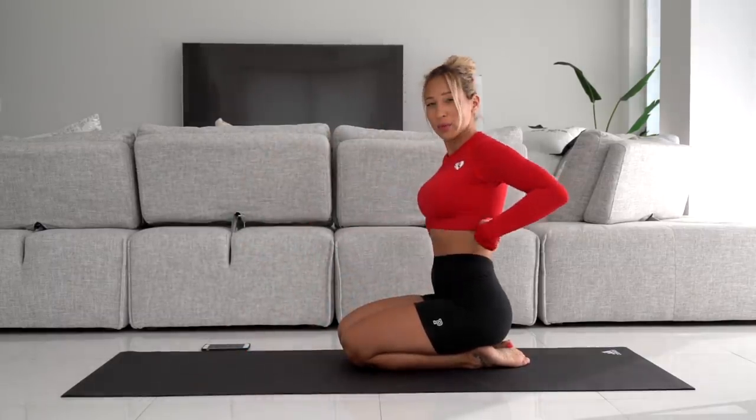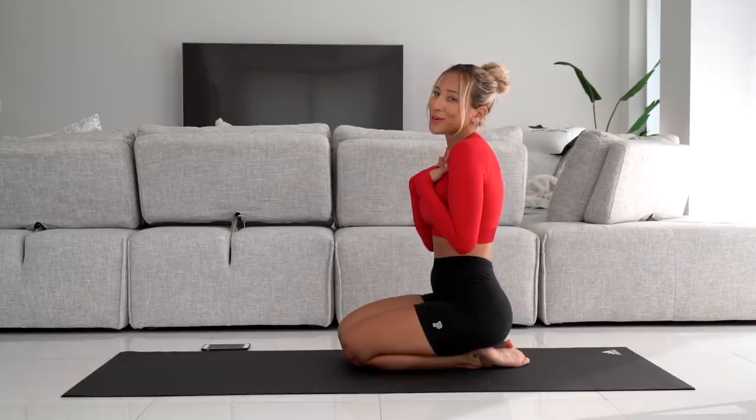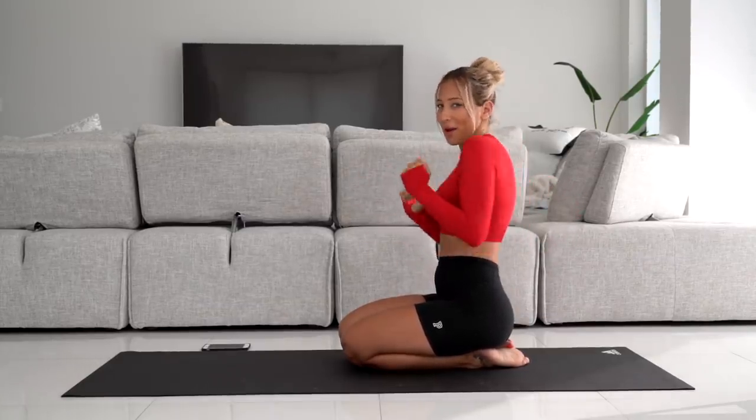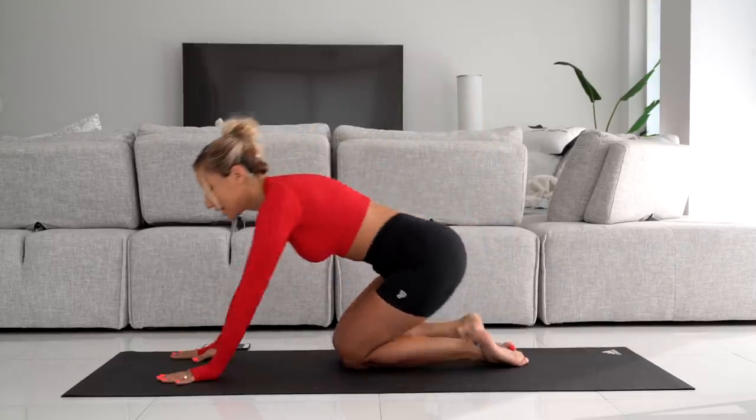By the way, the activewear I'm wearing — the top is from Women's Best. This red crop top is so cute, and the shorts are from Pink. The link to the Women's Best top is in my description if you're interested in checking that out.